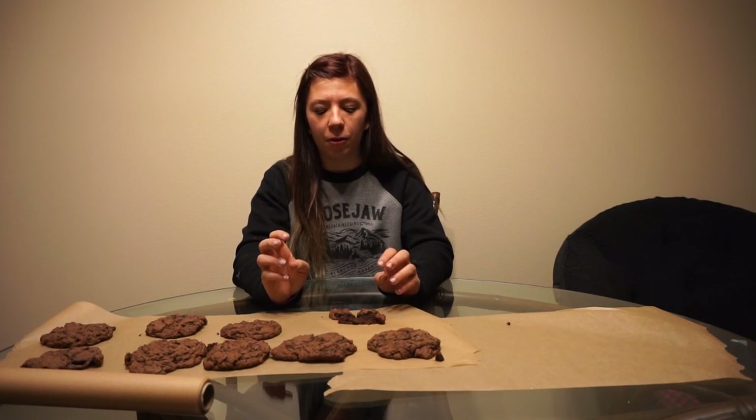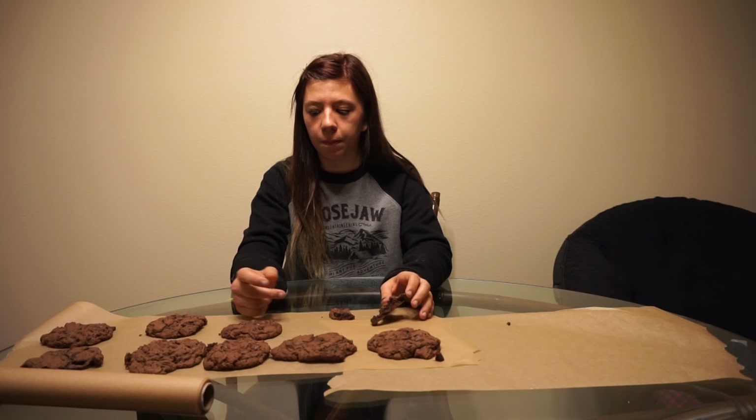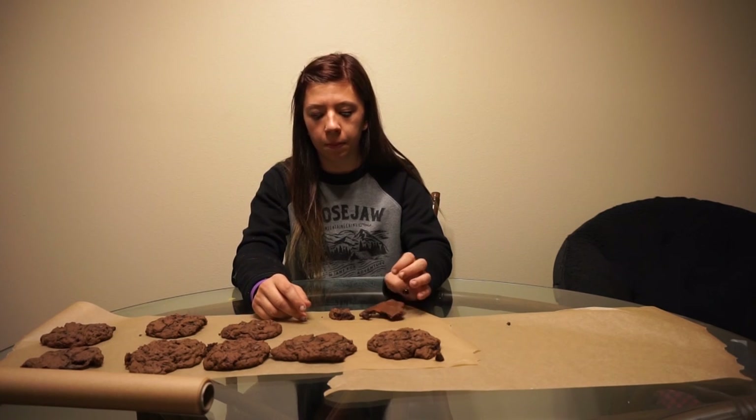It's so good. So good. All right guys, if you enjoyed this video make sure to thumbs up and leave a comment so I know you're watching, and make sure to subscribe. I put out new videos every single Monday, and if you subscribe you'll automatically be entered into a contest to win one of these cookies — I'll mail you one. Bye.